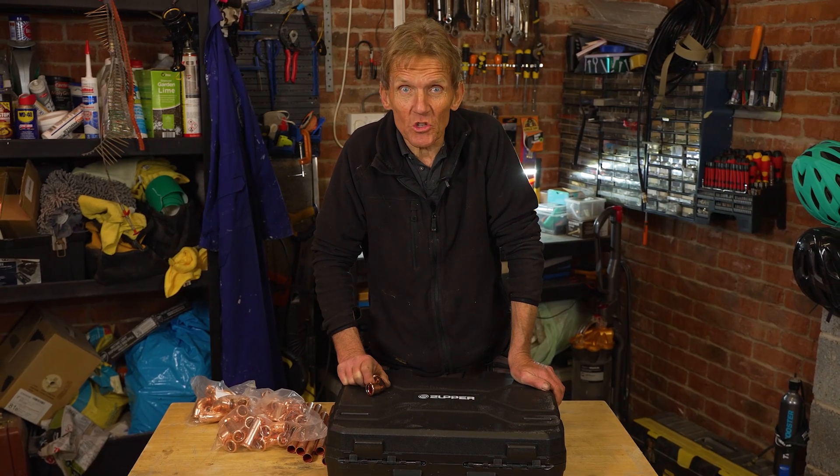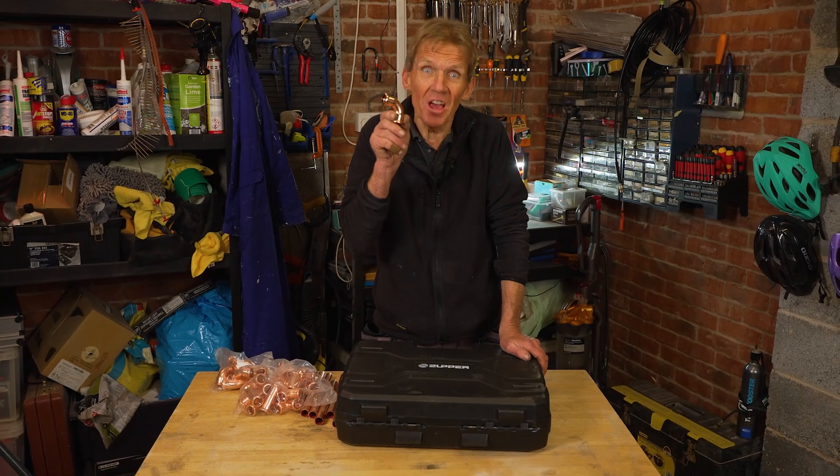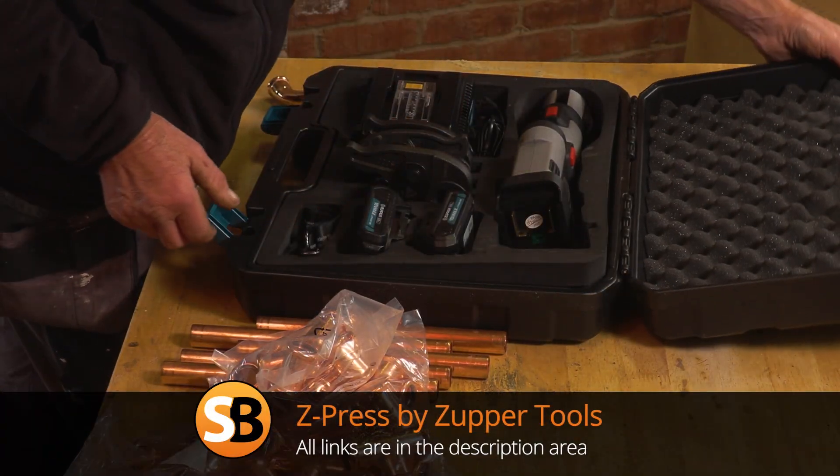I'm stuck in my old ways — there's times when I use push fit, times when I use compression, and times when I use solder. But what I've now found is that with these press fit fittings, the Cupra fit from Cabralco, coming down in price to the point where they're actually cheaper than compression and cheaper than push fit — they've just become my go-to fitting. Press fit does require some upfront investment, not least because of the tool and the heads, but because more and more people are using it, competition is kicking in and the price is coming down.